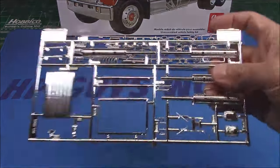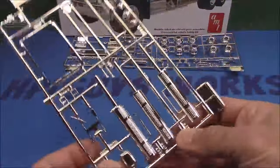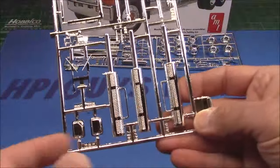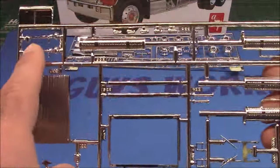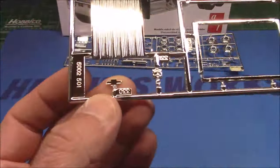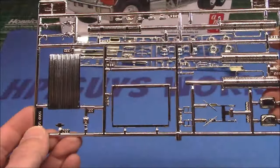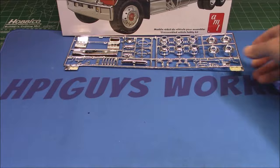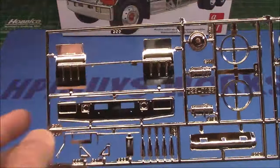Rounding out our multimedia part of the kit are these two very big chrome trees. We've got our grille, our grille surround, our smokestacks — some black wash in here will help quite a bit. We've got individual windshield wipers, marker lights, air horns, and a nice bow tie. A black wash in that grille will work well; paint really won't do it as it's a little too thick.